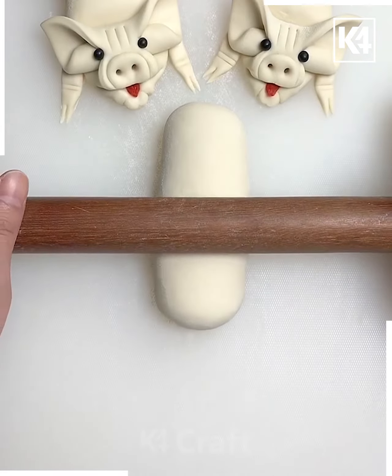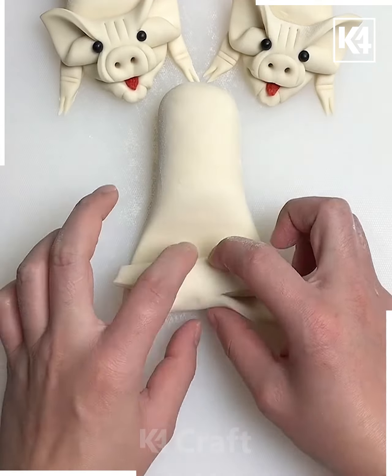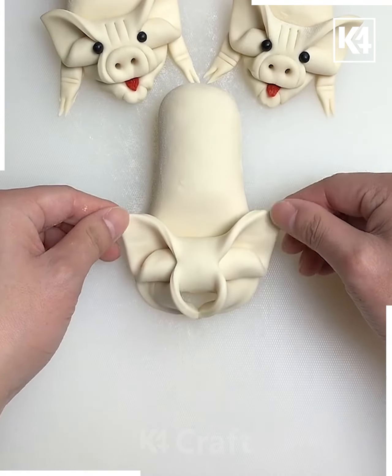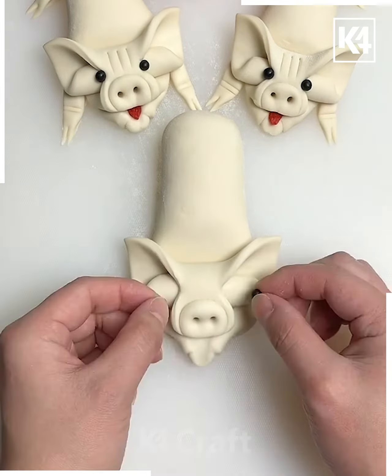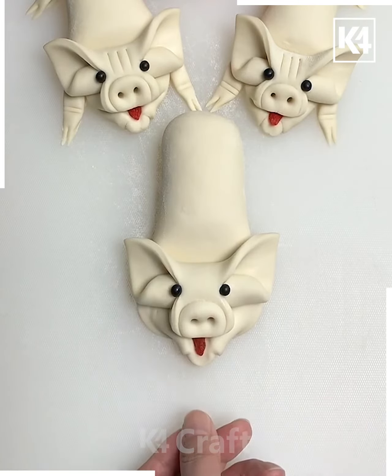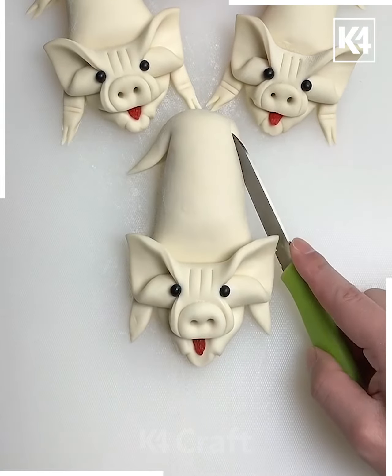Take this piece of dough, roll out one end of it and then take a knife, make two slits out of it as such, roll it upwards, flatten it out and then add the circular shape in the front. Make a slit in the middle and then make these two circular shapes in the center. Add this little tongue shape using any sort of red object and then afterwards make a slit in the front and the back as such to make the hands and the legs accordingly.